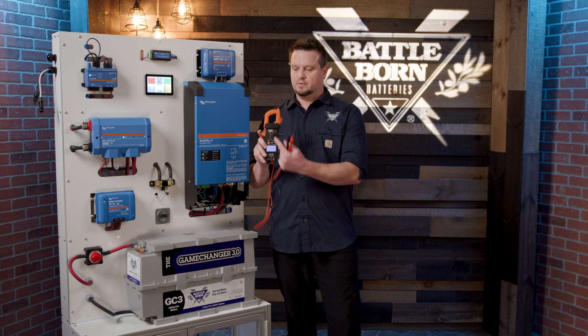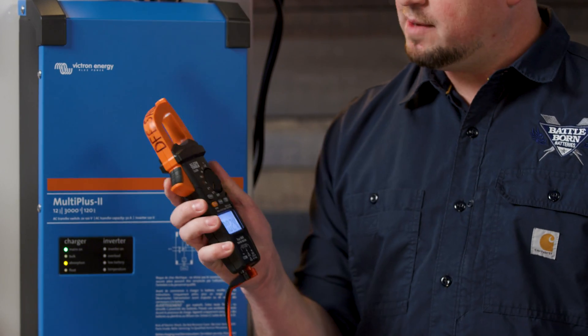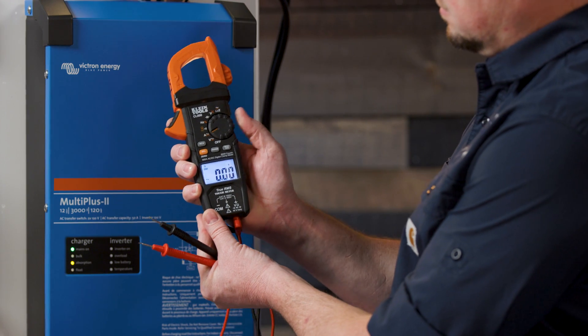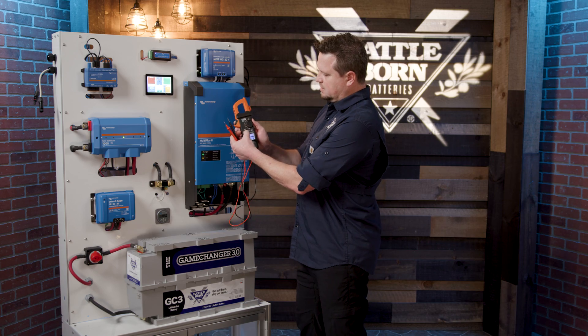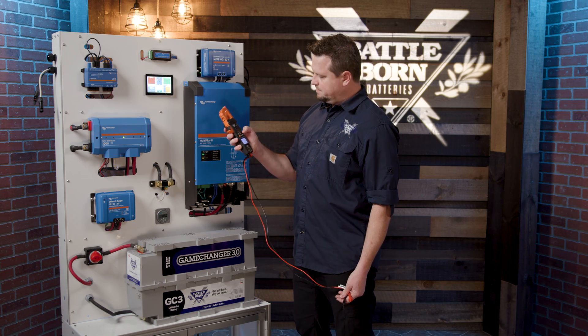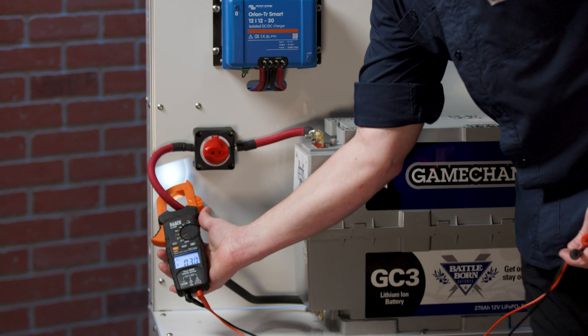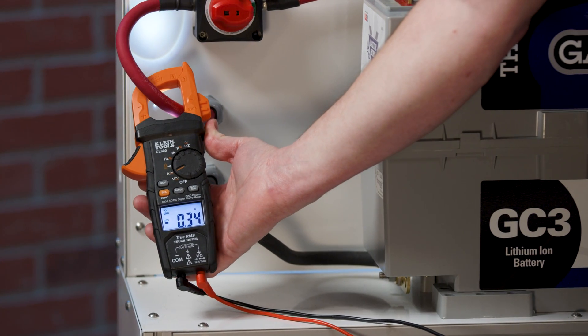Some voltmeters also have a feature where you can read amperage with this little clamp loop right here — it opens up. We're going to switch this to the amperage setting, make sure it's on DC, and check the amperage of the battery. You open the clamp up, put it around the wire, and we're showing not much amperage coming in — about a third of an amp.